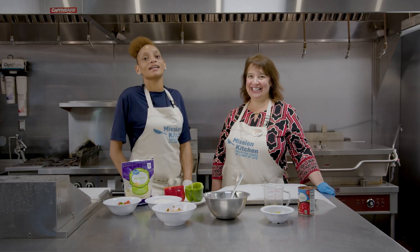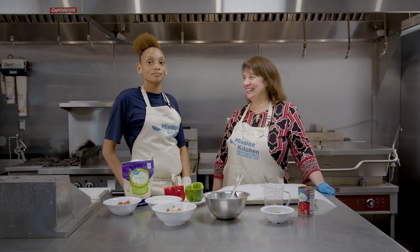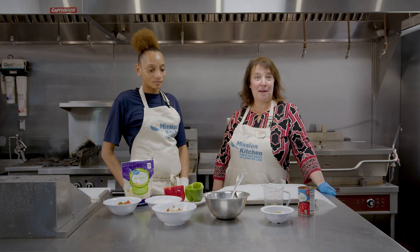Hi, my name is Candace. I work at the Light of Life Mission, and I've been here since June. Hi, and I'm Lori. I'm the Chick-fil-A operator in Greensburg at Greengate Center. Our store's been there a little bit more than 10 years, and today we're going to make the stuffed chicken peppers.